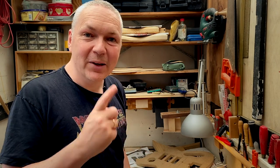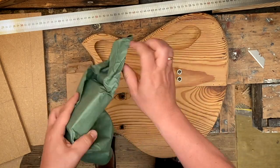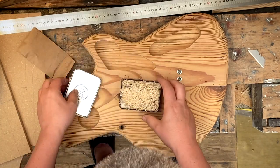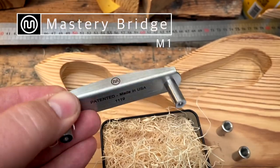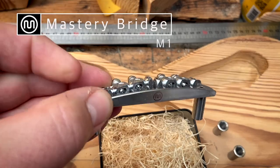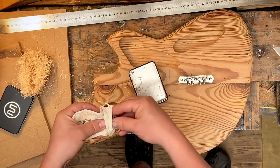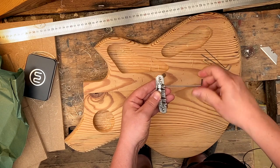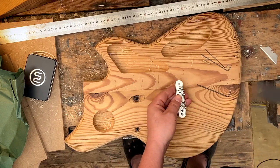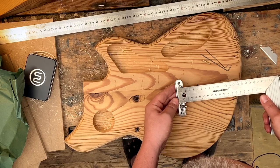Wouldn't it be wise to have the actual bridge before doing all this? Well, I'm very excited because I just picked it up. What a nice build quality — I'm very excited to put this in. It looks like I can move it around 10 millimeters back and forth, so that should make it possible to really dial in the intonation.